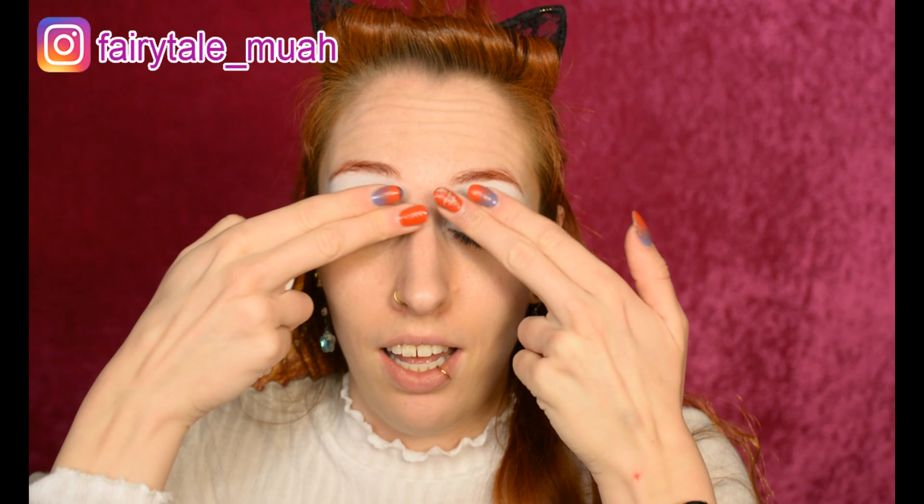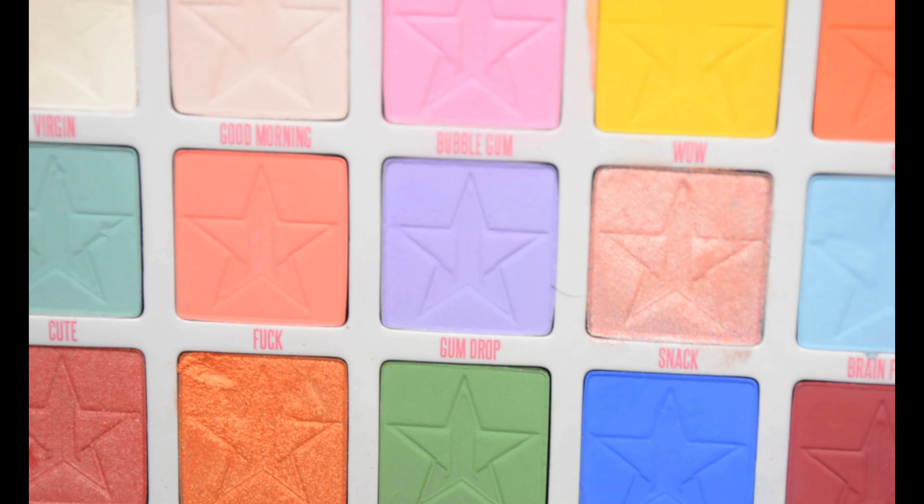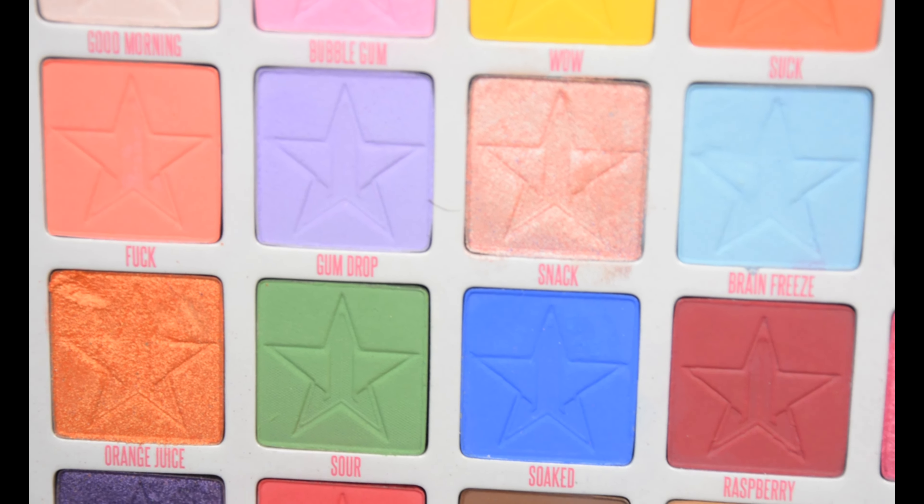Hello and welcome to my channel! Today we're going to do a colorful eye look and the theme color is pink — you probably already got the hint. We're going to start with the eye primer; I'm using a white base so the colors are really going to pop. I'm going to use the Jawbreaker palette by Jeffree Star, just because I haven't used it in ages and it was kind of expensive.